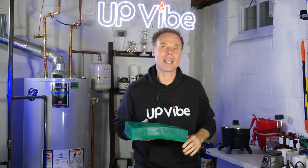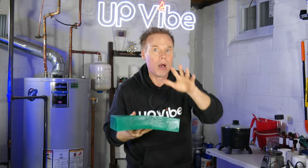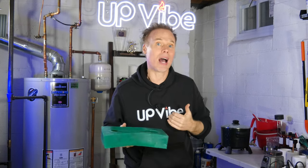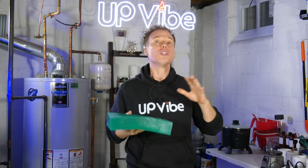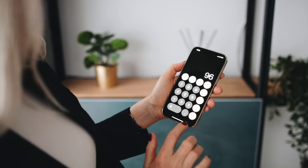I already calculated that amount off camera, so I'm going to share that with you right now. But — and this is a big but — no two dough bowls are made the same. That means the formula I'm going to use might not work for you, as your dough bowl might be bigger or smaller. So make sure to watch that video and calculate your numbers properly.